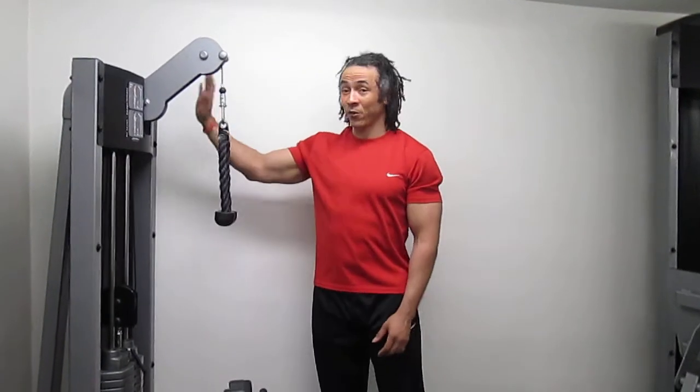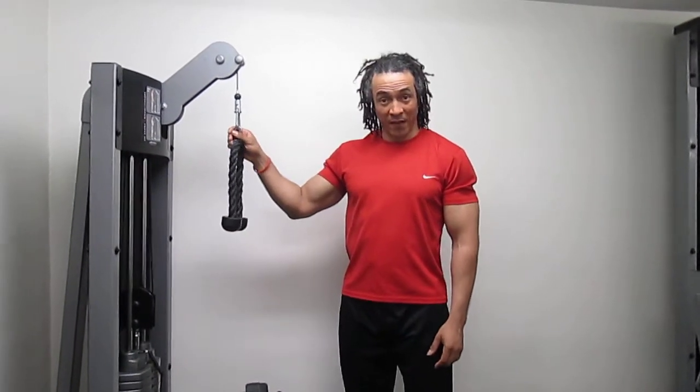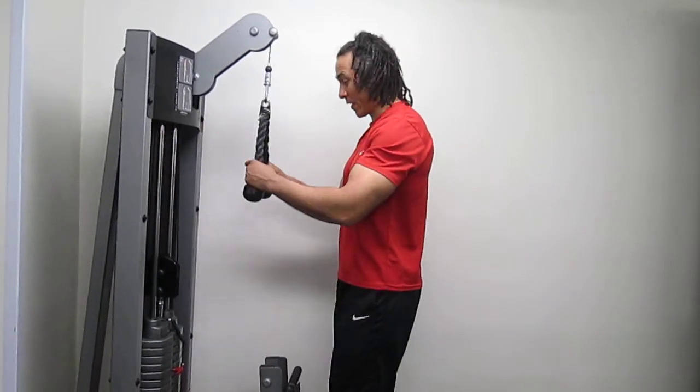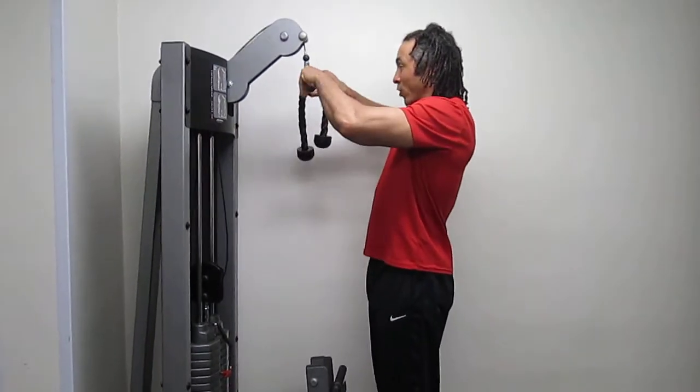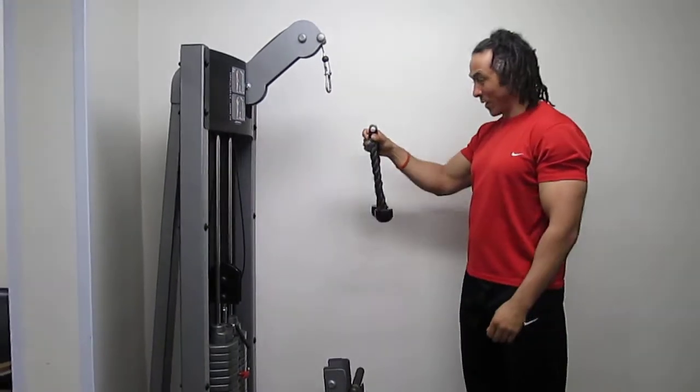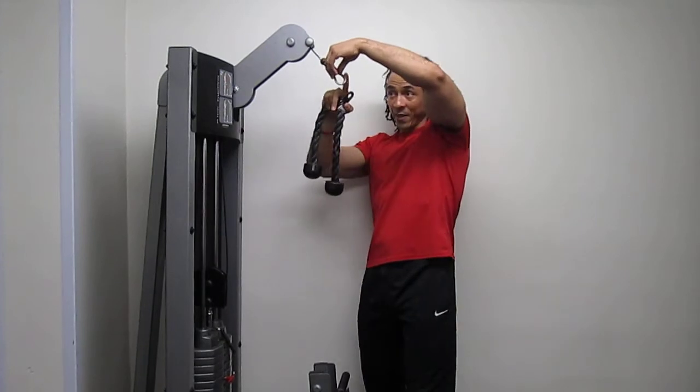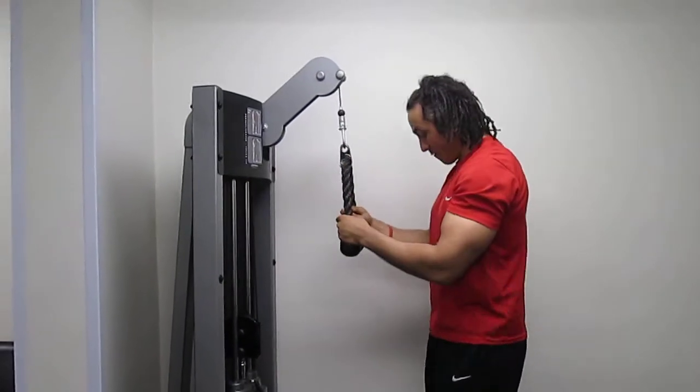I'm going to show you how to use the tricep pushdown bicep curl machine. So first, tricep pushdown. We can adjust the bar or the handle — it depends which one's on. Just pick up the bar from the ground. You can see the clip in the middle. Put the bar on.